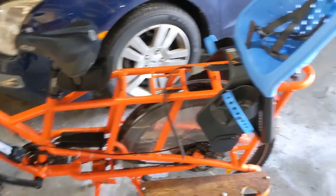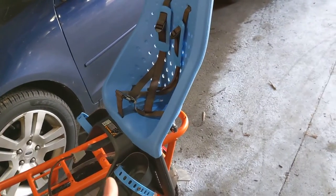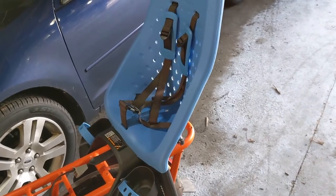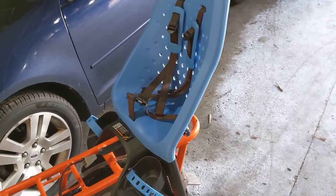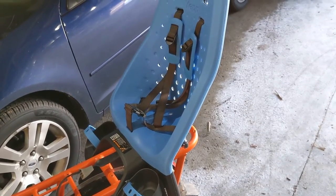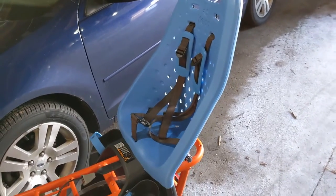I will put this seat in the description. I'll put a link to both the Rad Power Bikes site and an Amazon link. There are also a couple of other websites where you might be able to order it cheaper — for instance, from Europe — and if I find those, I will also put them in the description.